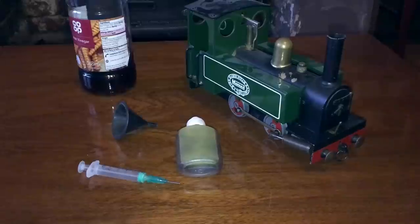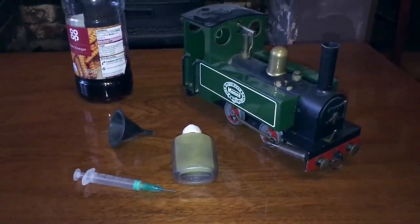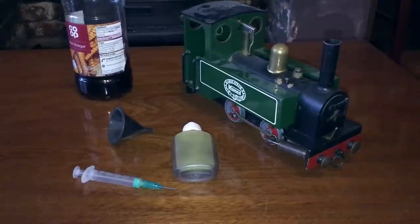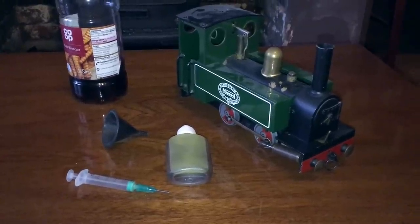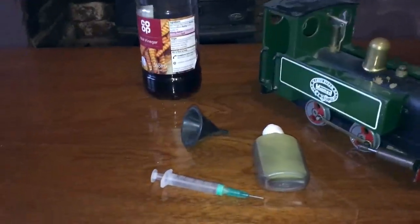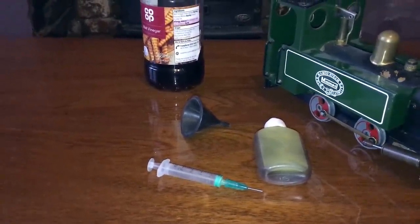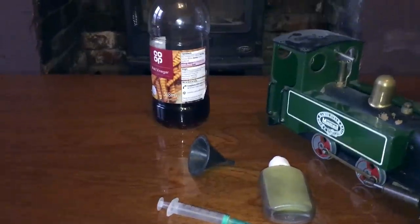Steam oil doesn't do that — it's specially formulated for being fairly resistant to steam and water. There's a little bottle of that which came with the model, and I'm going to be using some of that. Then we've got the filler nozzle funnel thing, which I'm going to use to fill it up, but I also want to get rid of some of that scale.